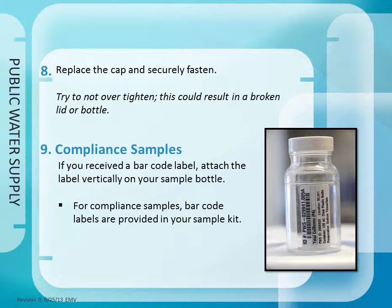Step 8: Replace the cap and securely fasten. Try not to over tighten, as this could break the lid.